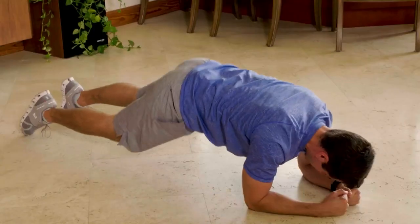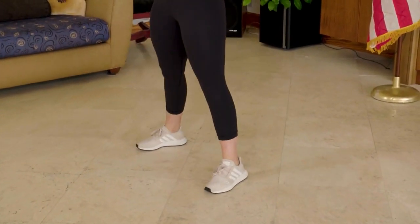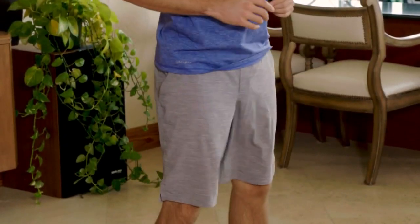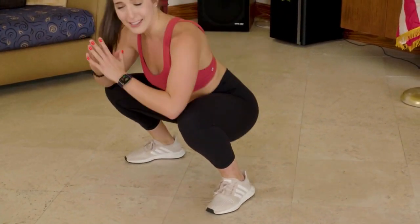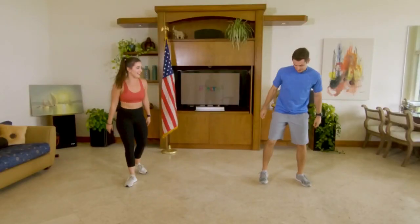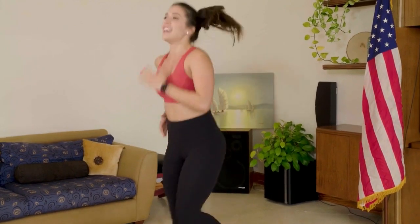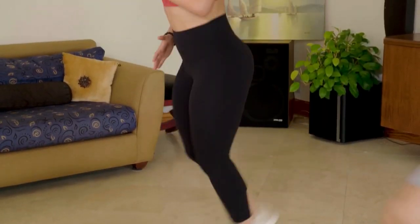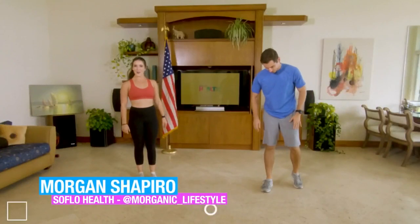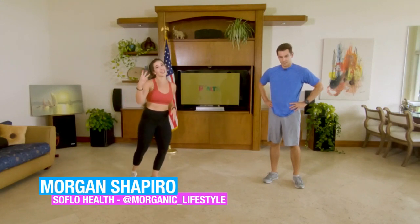Coming up, we have a squat with a pulse. You are coming down, up halfway, down and up. This just goes to show you don't necessarily need weight — if you just change the tempo, little factors can be a lot harder. We are finishing off strong for the 4th of July with a nice little run in place. Getting that heart rate up. If you want to do more of a high knee, that's great. Round one complete — we have three more to go.